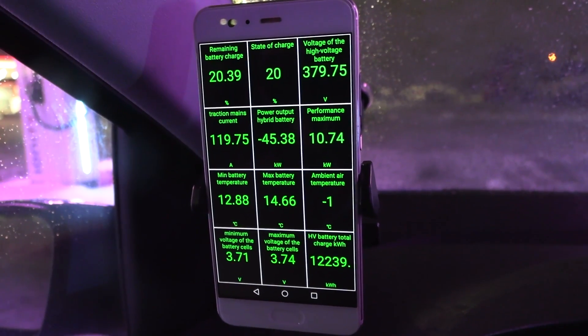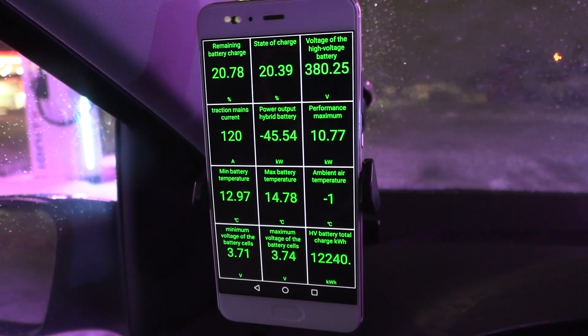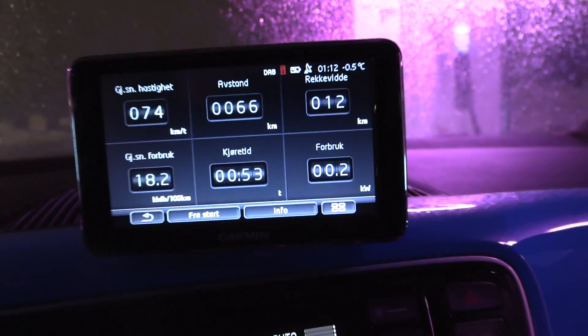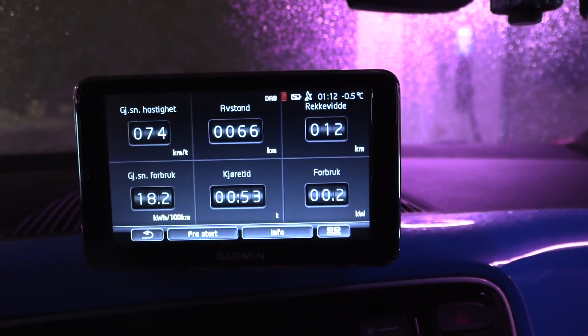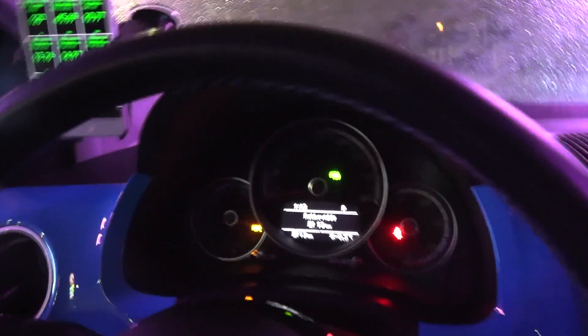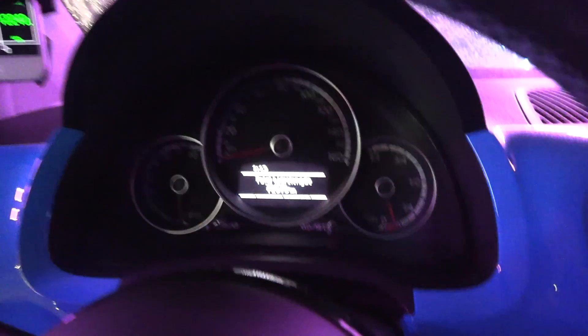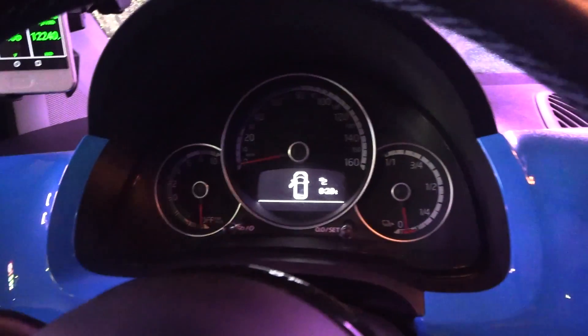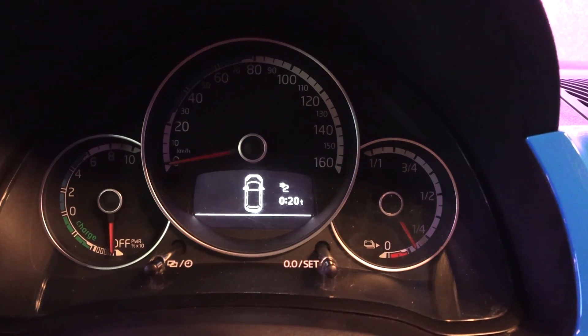This is the perfect press car shuttle for me — except for the range. So we're talking about roughly 70 kilometers of range only. This is interesting — the car claims we'll finish charging in 20 minutes. Really?